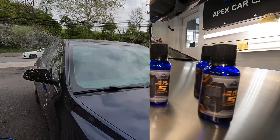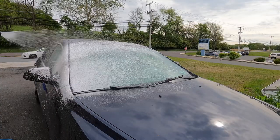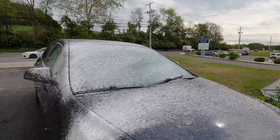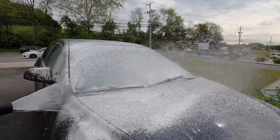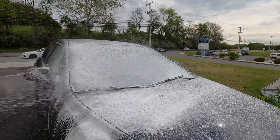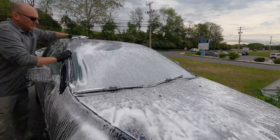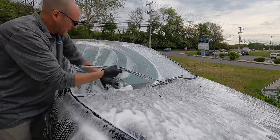One to two years on any type of glass, depending on your prep and your maintenance. On windshields with wipers, it's going to be subjective as to how much it's exposed to rainfall with the wipers running. As you can imagine, any coating has a hard time keeping up with the vigorous rubbing back and forth of the wipers.